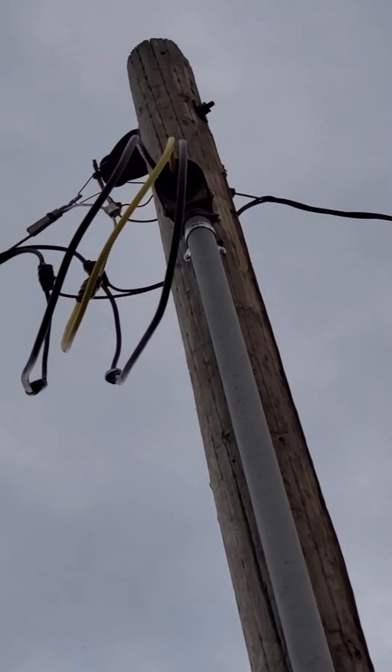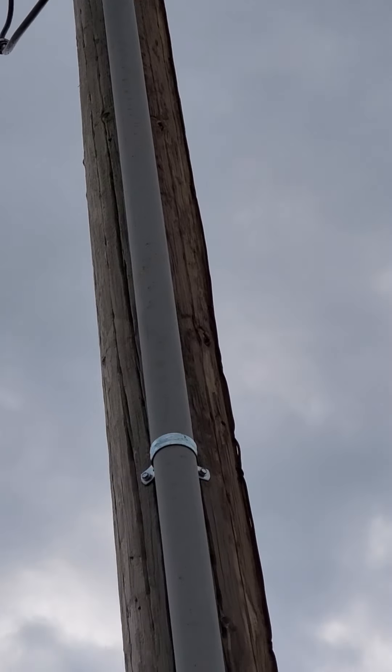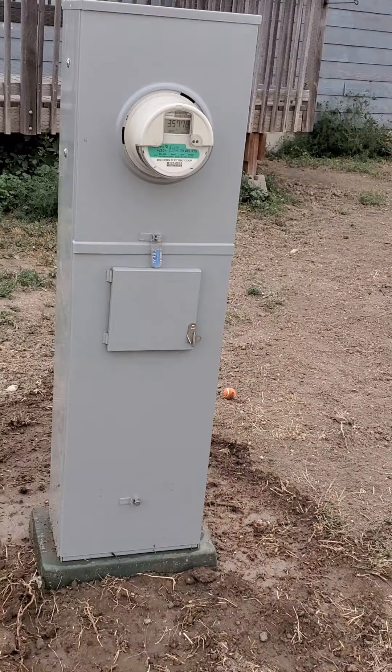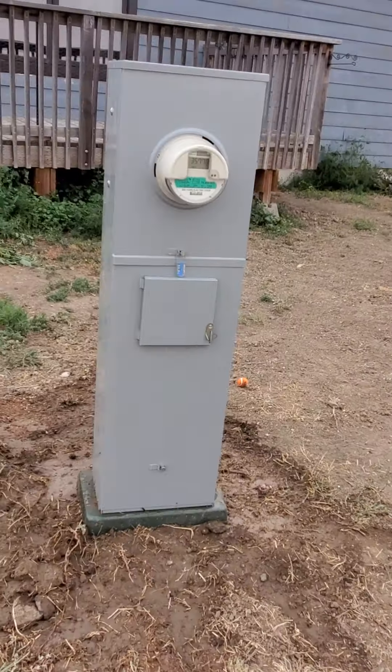Before it wasn't doing that. Whenever our AC kicked on, we'd have a brownout in the house. All this is new, and we trenched this by hand to the house.